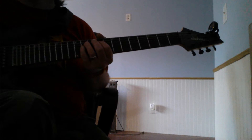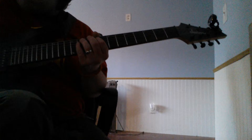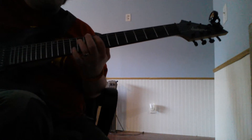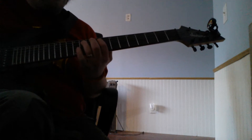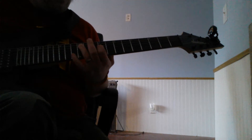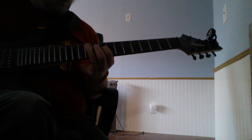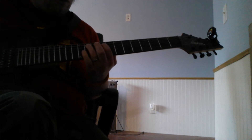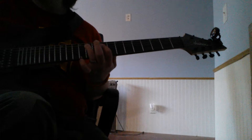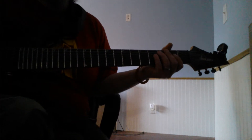Whoops, I forgot to start it over before I record. I'm sorry, I'm shaking the camera like crazy. Something simple — so...